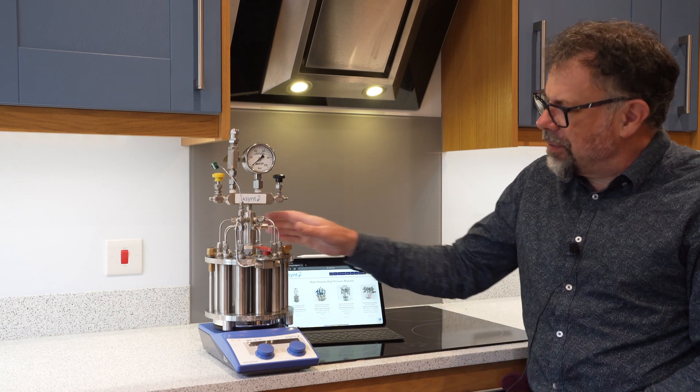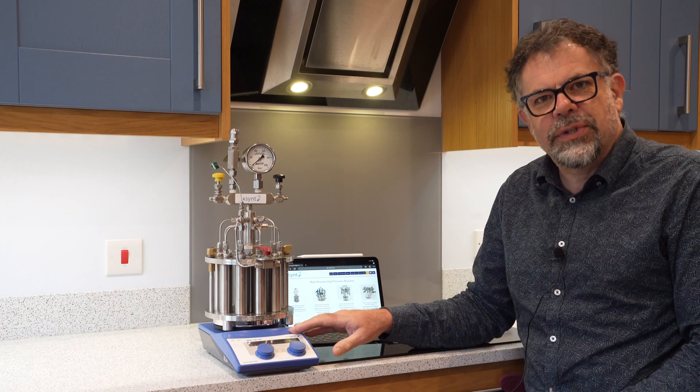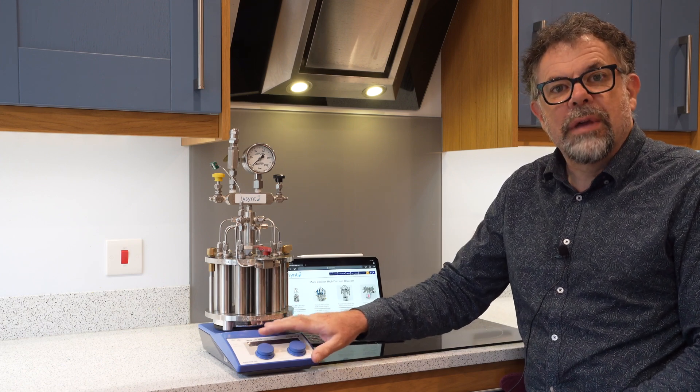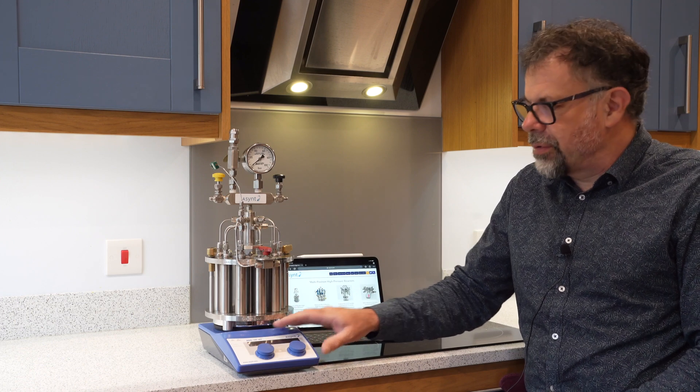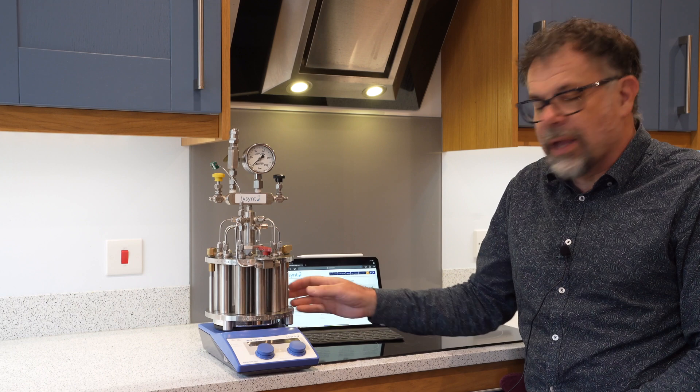MultiCell, just like many other Ascent tools, sits upon a standard magnetic hot plate stirrer like this one. So heating up to 200 degrees centigrade is possible, and magnetic stirring with standard stirring bars.